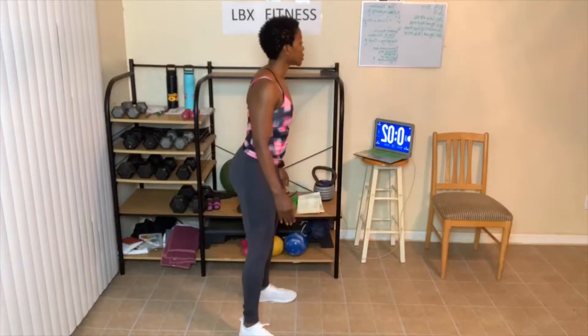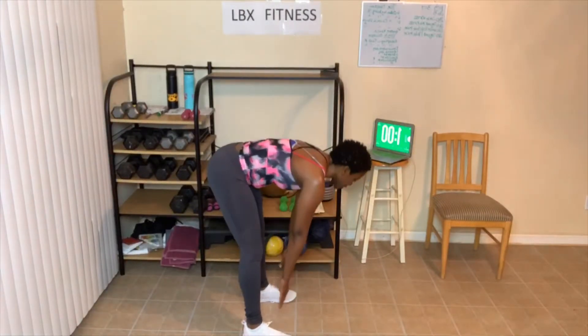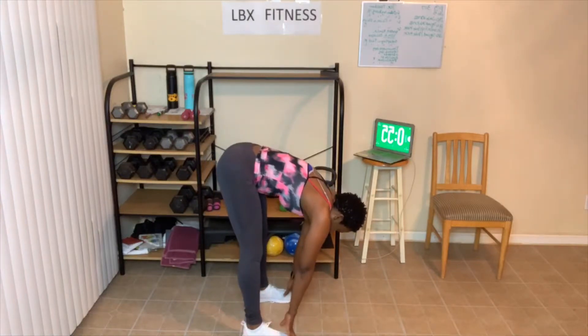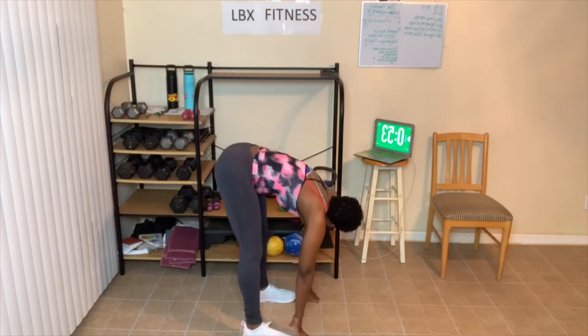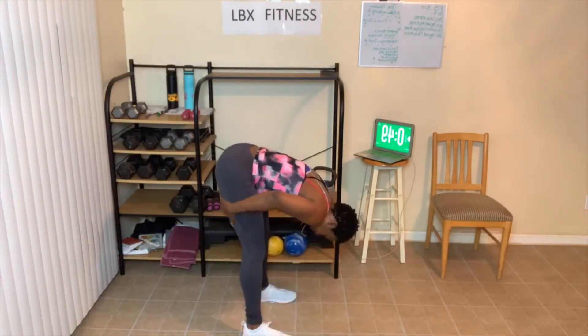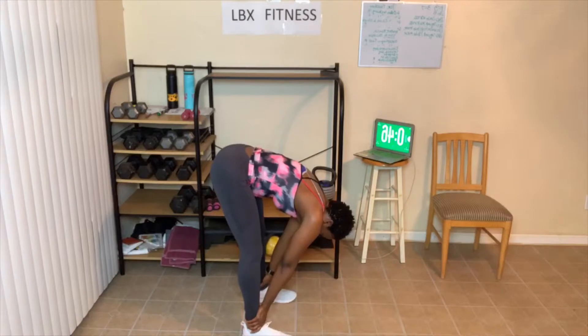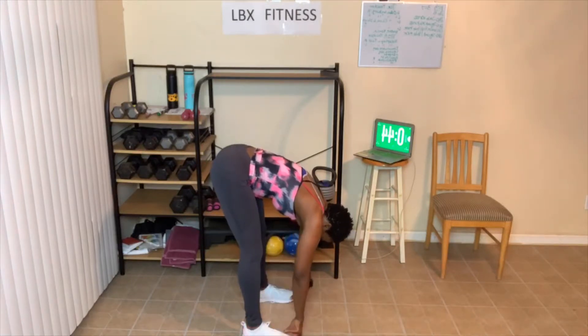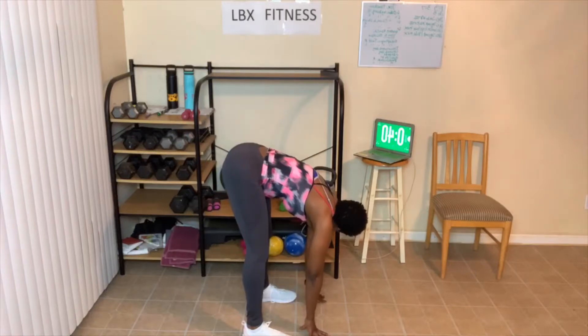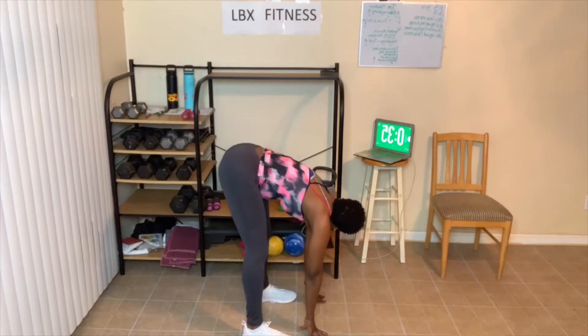Now we're going to lean over — just 30 seconds. Breathe in and out as you come down. Head down, feel that stretch, knees are slightly bent. Feel that stretch in the back of the legs. I feel that too — 20 seconds, 10 seconds left. Then we're going to hit the floor for yoga.